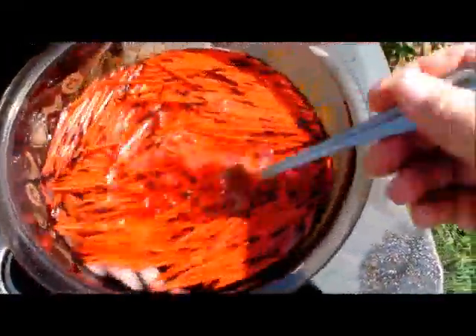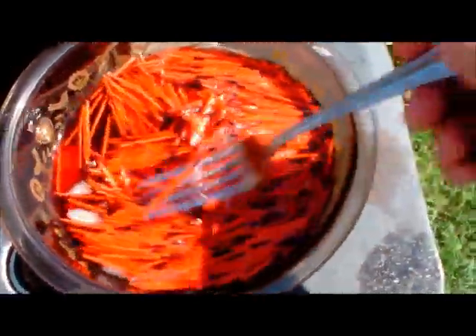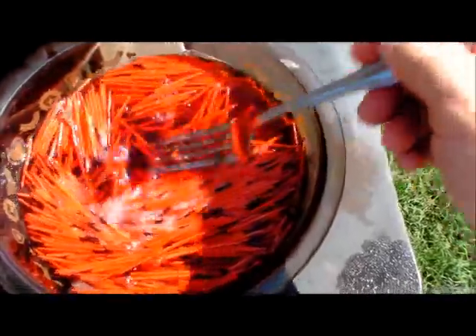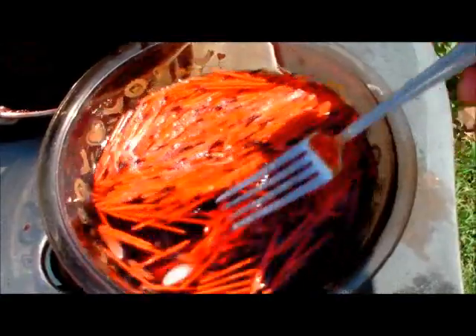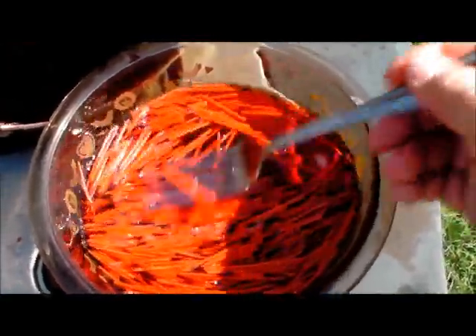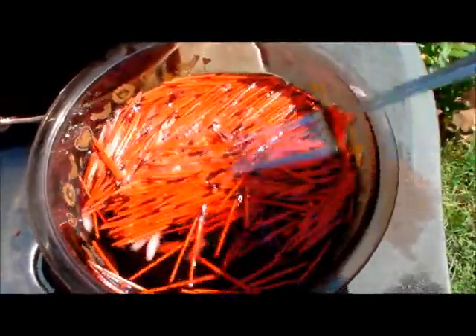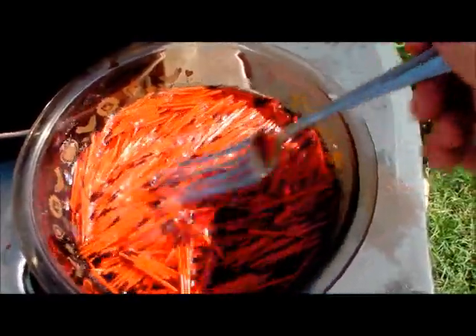Got them all moved over to the cold water bath. Now we'll just stir these around and rinse them off — basically all we're doing is rinsing them good. Then we just put them out on a paper towel. Newspaper works fine too. You just let them dry a good 24 hours or more, depending on how humid or warm it is.